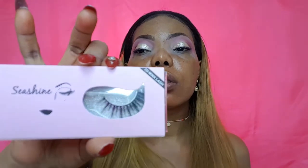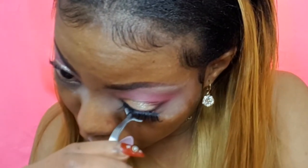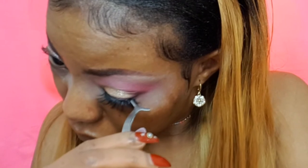The mascara I'm using today is by Rimmel — this is Scandaleyes Reloaded, Extremely Black, number 003. Just going to pop that on the top lashes. The lashes I'm using today are Sea Shine by The Glam Collection, style Three Day Mink Lashes. The packaging is so nice! With this kind of look you don't want lashes that are too much, because the eyeshadow won't be able to pop through. So you want to go with lashes that are really wispy and scanty.